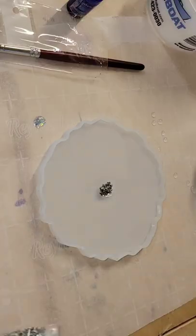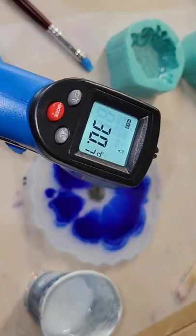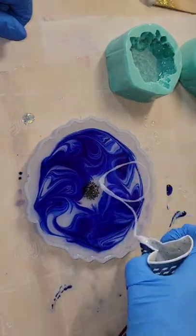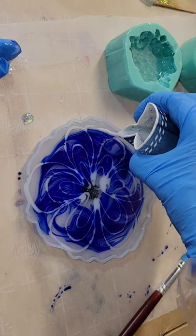Let's make a resin flower coaster. I have filled up my mold two-thirds of the way with clear resin, dropped down some pyrite chips in the center, added some alcohol ink, and here I'm checking the temperature of my resin with an infrared heat gun — thermometer, whatever you want to call it. I wanted it to be 30 degrees Celsius, and this was 40 minutes after I mixed up my resin.